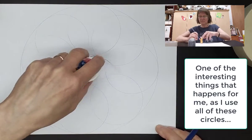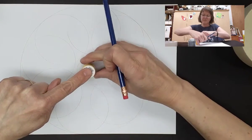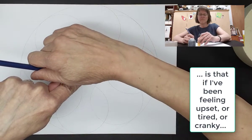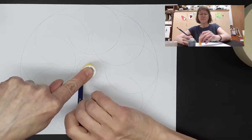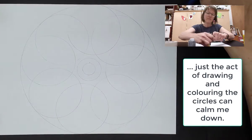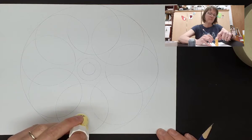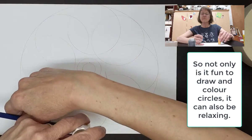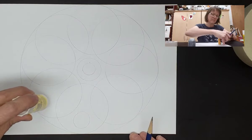One of the interesting things that happens for me as I work with all these circles and figure out where they go, put them down on the page and color them in, is that if I've been feeling stressed or tired or kind of cranky, just the act of drawing the circles can help calm me down and make me feel a whole lot better. So not only is it fun to do, it can also be very, very relaxing.